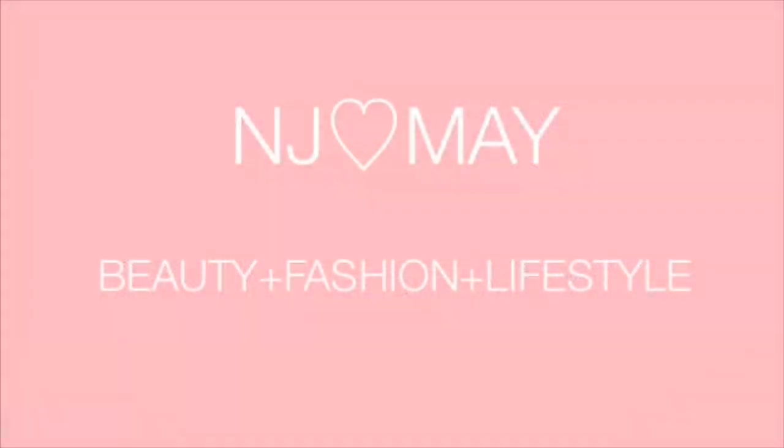Hey guys, so in today's video I'll be showing you how I got this look. This is my no-foundation everyday back-to-school slash back-to-work look, and it was really quick. I think it's very wearable for an everyday look, so if you're interested just keep watching.